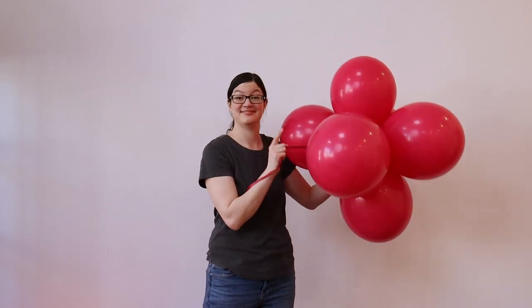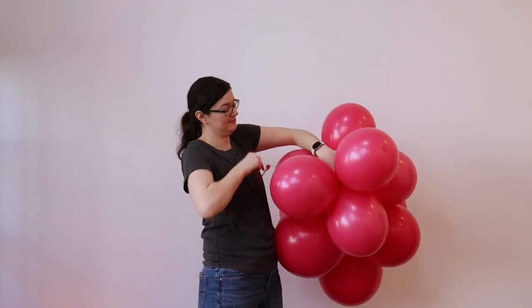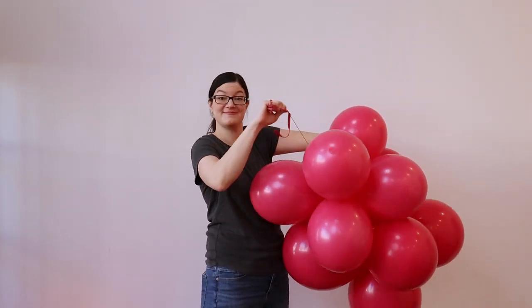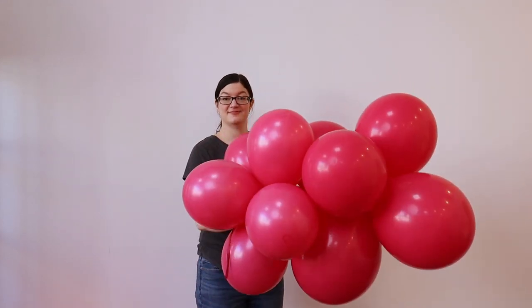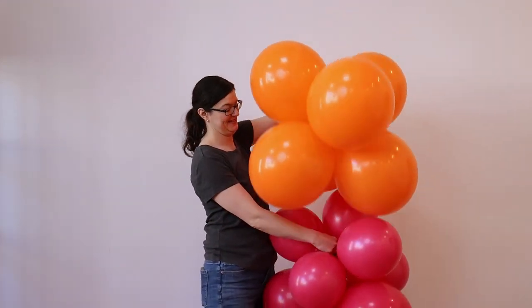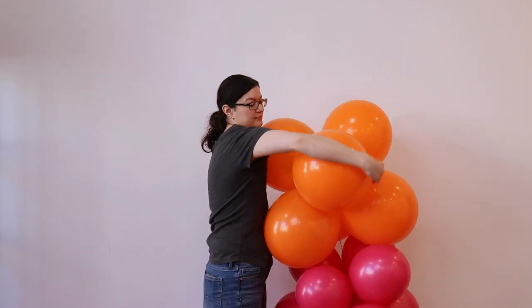Take your next balloon cluster and nestle it right up against the first one. Stretch the 260 string right up through the center of the new cluster and wrap it in a figure eight around a couple of those balloons to secure them snugly together. Nestle the next cluster right up against the one you just attached and secure it in the exact same way.